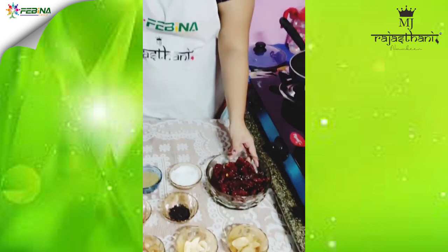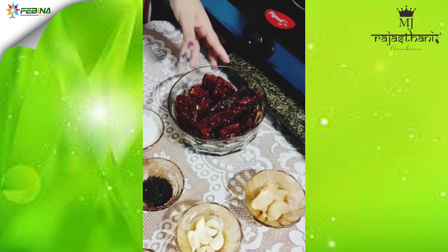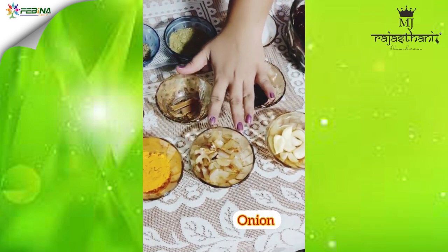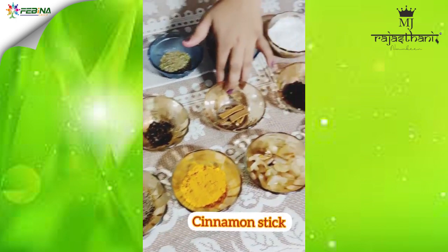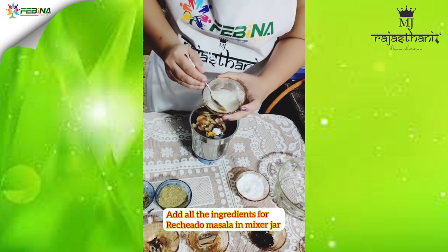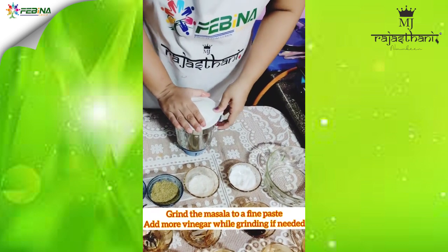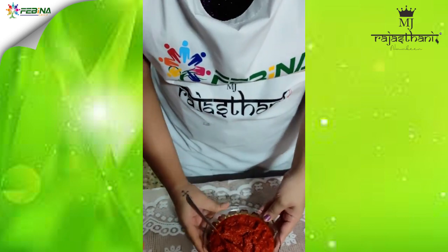So let's see the ingredients that will be needed. We have ground the masala paste, and the color of the masala will be like this — very red in colour, as we have used Kashmiri red chillies.